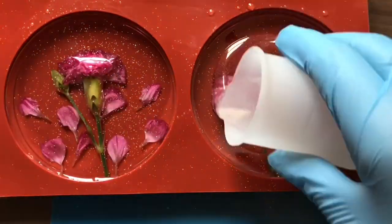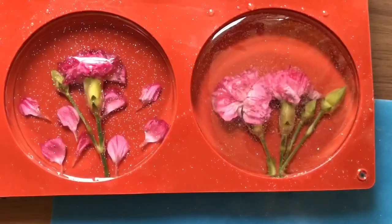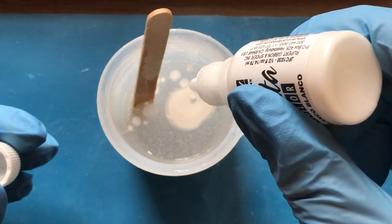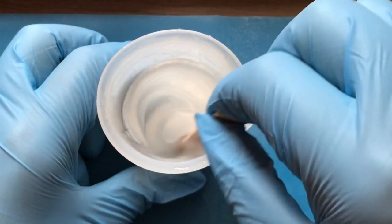I kept the back of this coaster clear, and then with what was left in the jug I added in some of my white alcohol ink, stirred it, and then poured it onto the back of my other coaster.